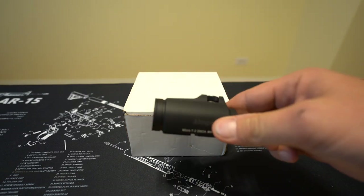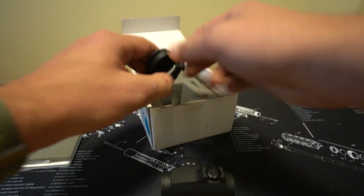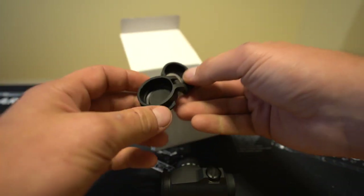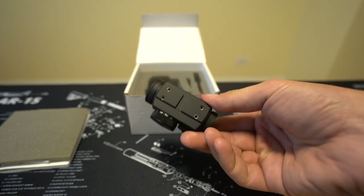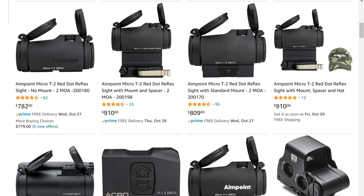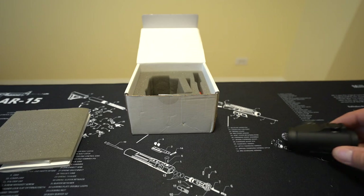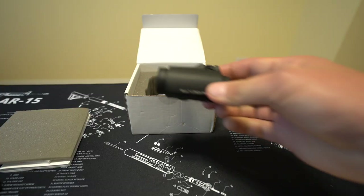In contrast, most people buying the Aimpoint get the sight, a cardboard box, some manuals, some foam, and caps for both the front and rear that you don't get with the Holosun. And other than that — you mean to tell me that for $800 I have no way to mount this to any firearm unless I buy a mount separately? The kit with the low mount on Amazon costs $809, compared to $782 for the sight alone — so you're paying around $30 for that little piece of aluminum. If you want a high mount ready to go on an AR, you're looking at over $900 with the included mount — at that point, almost five Holosuns for the price of one Aimpoint.